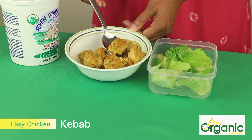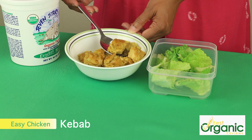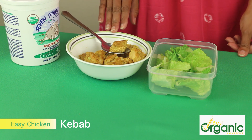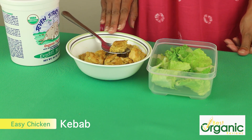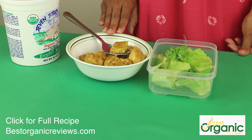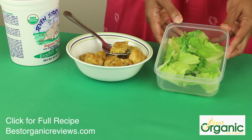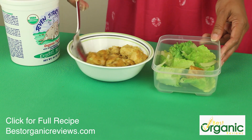This is my easy and really flavorful version of a chicken kebab. I've taken boneless, skinless chicken breast and cut it into cubes, marinated in yogurt, salt, turmeric, grated ginger and garlic, and some paprika for color. I just baked it in the oven for about 20 minutes. You could broil it or even grill it. I've lined my lunchbox with lettuce and I'm just going to put the chicken right on top.